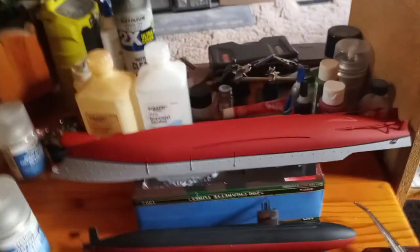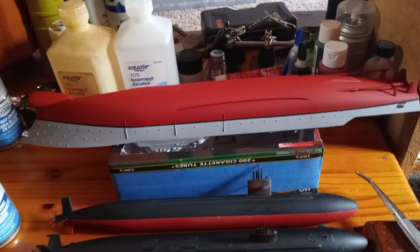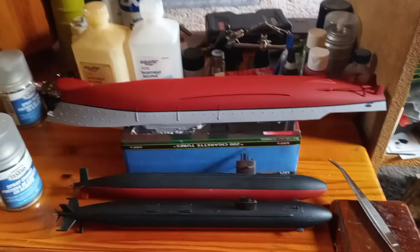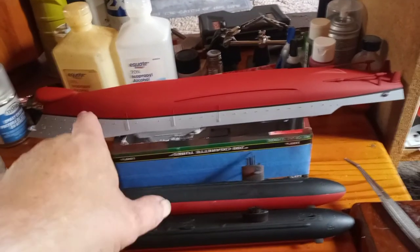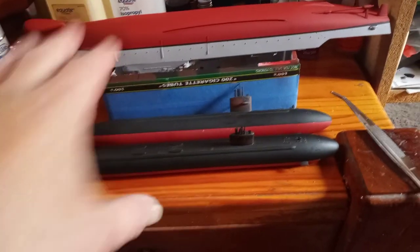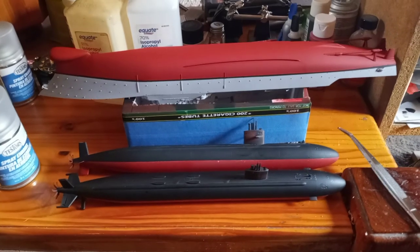Anyway, that's going to do it for now. Thanks to all my subscribers, new subscribers, everyone who hit the like button and left great comments. These are all 1/350 scale — the guided missile destroyer is 17 and a half inches, and the submarines are about 11 and a half inches long. I wanted to do some ships and subs to show the size difference of modern naval vessels. Take care, have a great rest of the week, and we'll talk soon. Bye!